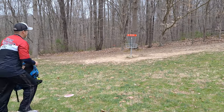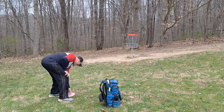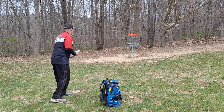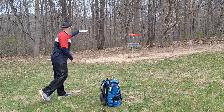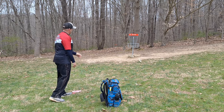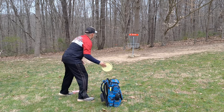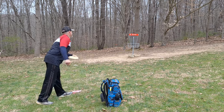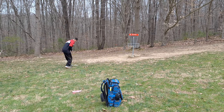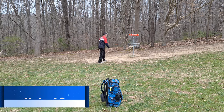Not nearly as long as I thought, still longer than I like. About 20 feet out. Short. Got to get those up. Take the par, move on to 11. Don't be tentative in your putting — be confident. Let's go.